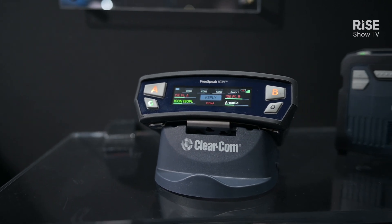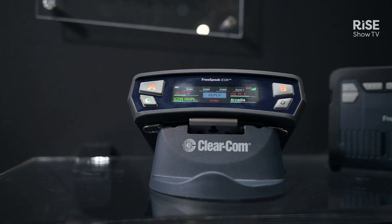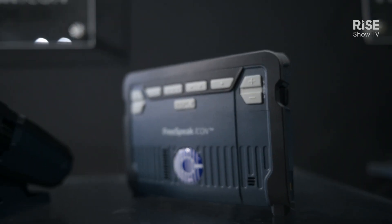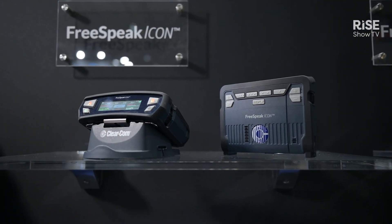With the Freespeak Icon we have even more control and capability than ever before. On the top of the belt pack we have four configurable buttons, and on the front of it we have five configurable buttons. These can be used for group communications — be that party line channels, point to points, paging to backstage dressing rooms as an example, or to toggle off program audio and so on.